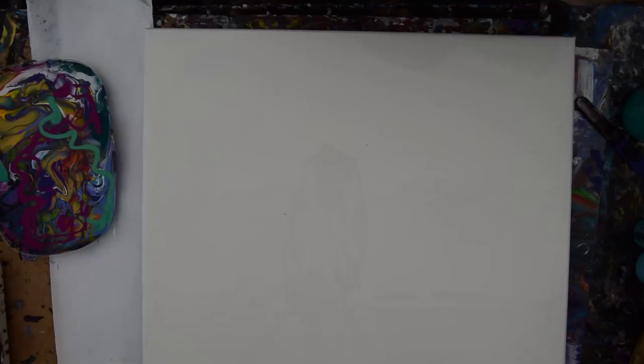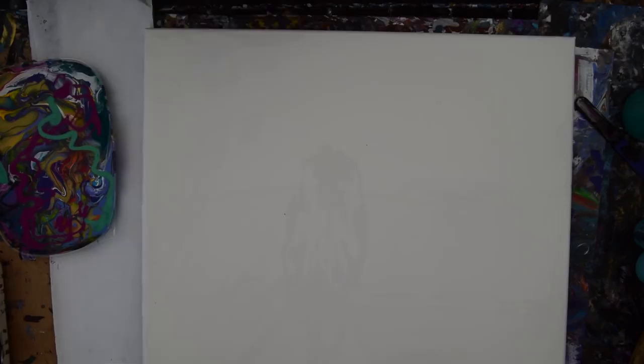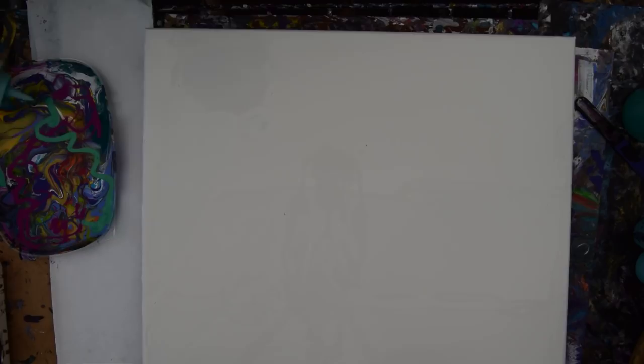I'm strongly considering just pouring this out and scraping it out with my spatula. Speaking of my spatula — there you are, hiding in the bucket. Princeton spatulas: find them, buy them. I just bought a second batch of them so I wouldn't panic if I couldn't find the one I was looking for.